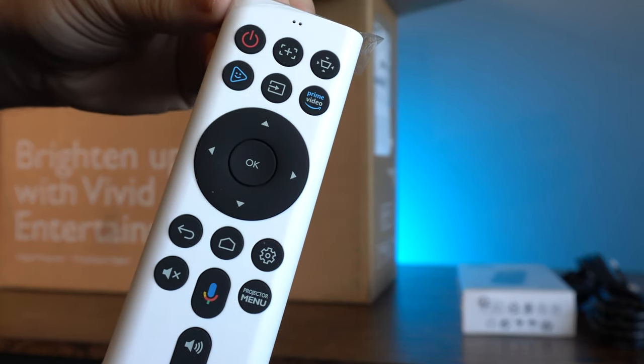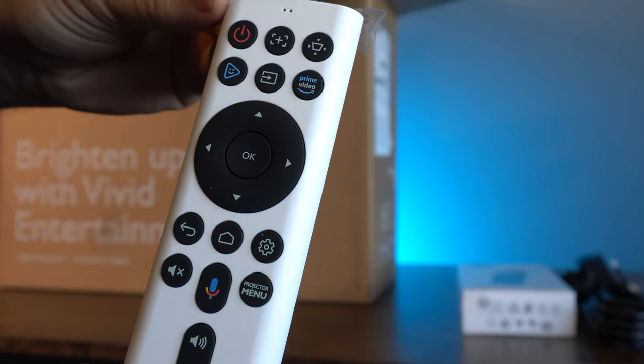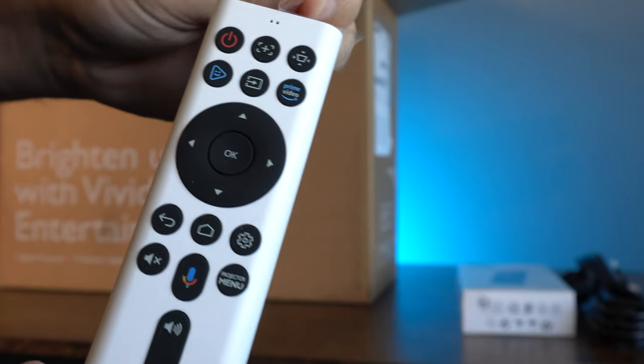I do, however, still think that as it's a projector and you're mostly operating it in a dark room, a backlight on that remote would be ideal.